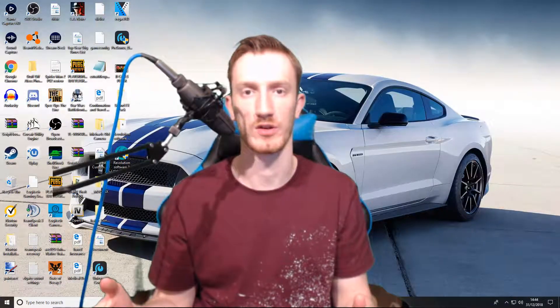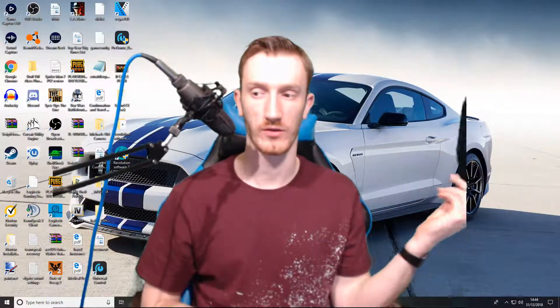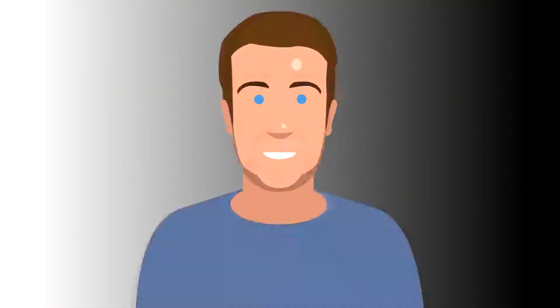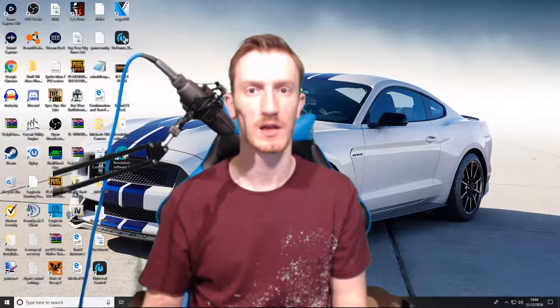What is up guys, the Very Big Fish from Gameology here. Today I want to give you a tutorial on green screen.